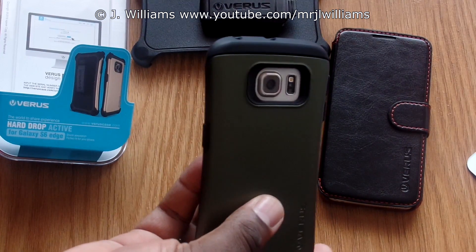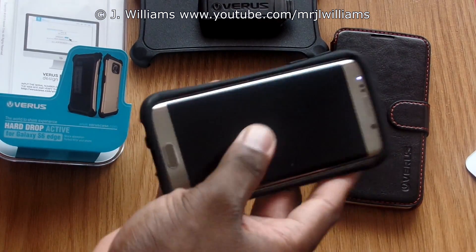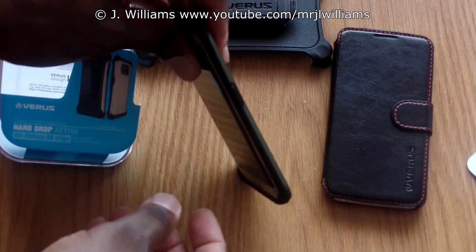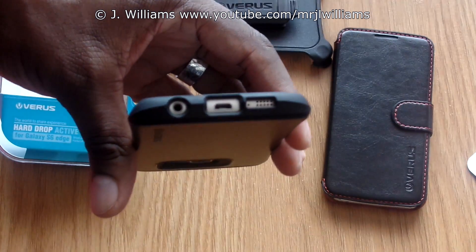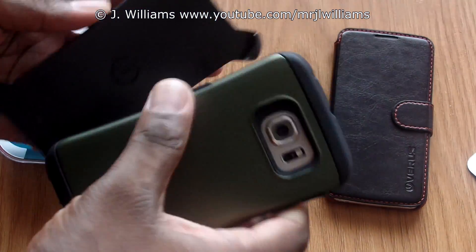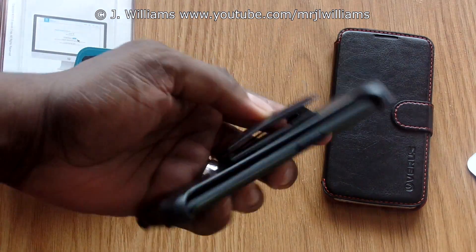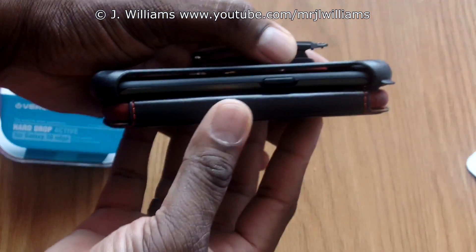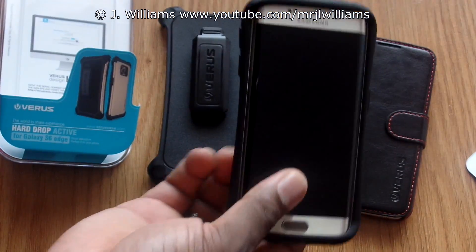Looking along the back, you can see a nice cutout for the camera, and it does protect the camera — when it's laying flat it will not touch the table or surface. On the front it's open, but the corners are going to be good for impact. All the ports are cut out: on the bottom you've got your headphone jack, charging sync, microphone, and speaker; on the top, IR blaster and microphone. It goes in both ways. This is a really thin case, and I think it's solely because of the way the Edge is built.